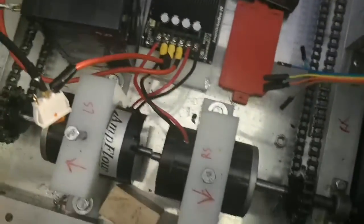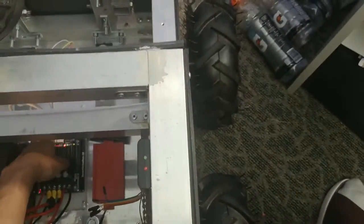Hey folks, how's it going everyone? Today we're testing the motor and the motor controller. As you can see here, there should be two push buttons on the left. Once I press those, the motor should run. Let's give it a try.